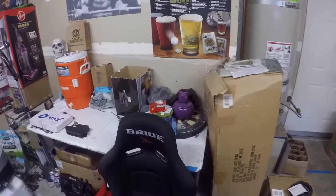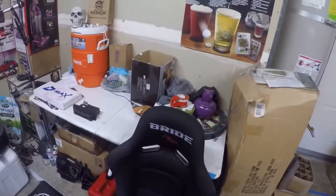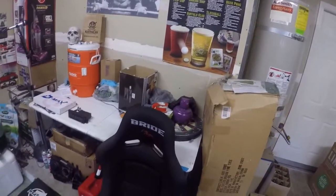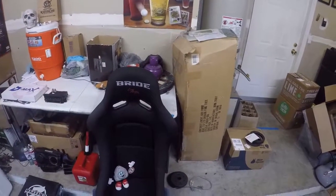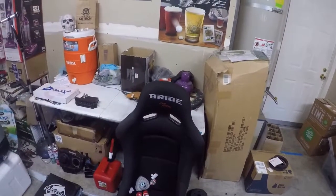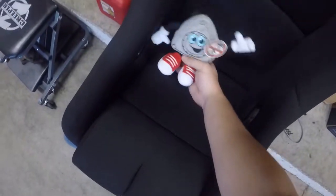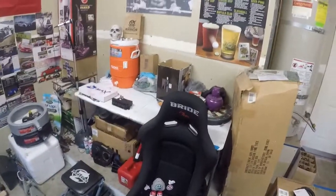Here we got my bride seat. I've had this thing for a while — it mainly just sits in the garage. Eventually I'm going to put it in the 240 when I got the time to get the rails and the money and all that other stuff. So for now, it's just a cool little piece that sits here. Same with Felix the Rotor Man — still chilling here from my rotary days. Still pretty cool, I keep them around.